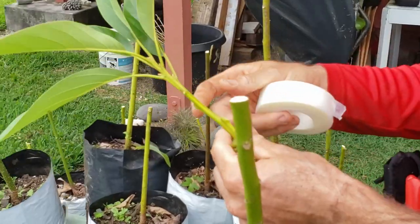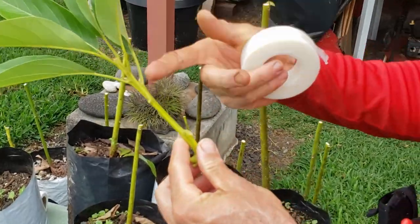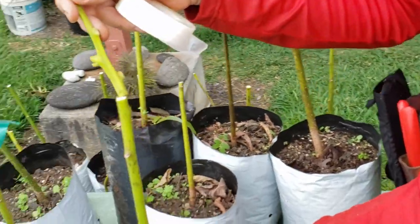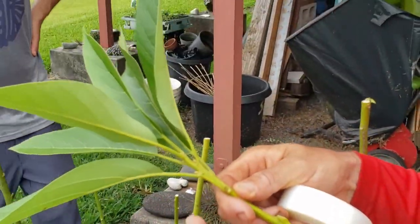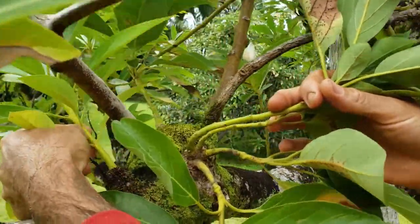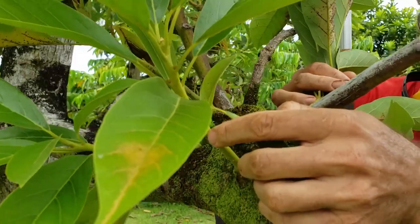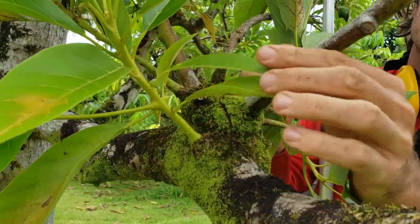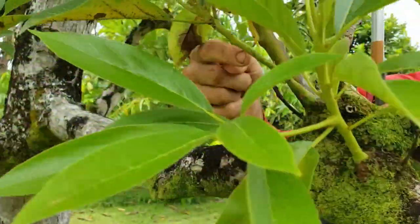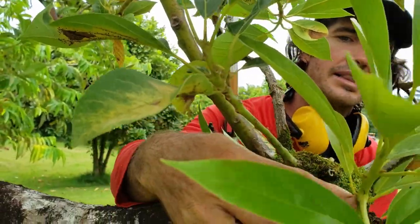The scion - S-C-I-O-N - is what we attach to the rootstock, which is technically a seedling. The scion is from the tree that we want to copy; this one is from a Malama avocado. An ideal scion is something like this - it's still clean, it's got a lot of good buds. Compare that to a less ideal one - those rarely ever take. You want something younger without any buildup on the skin.